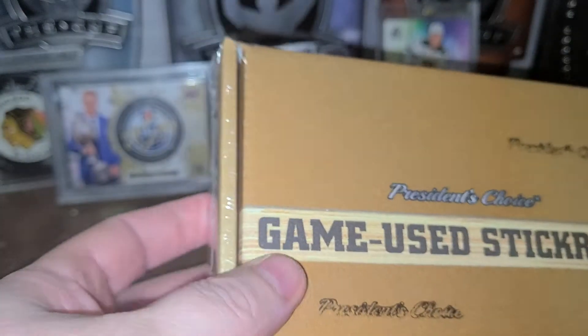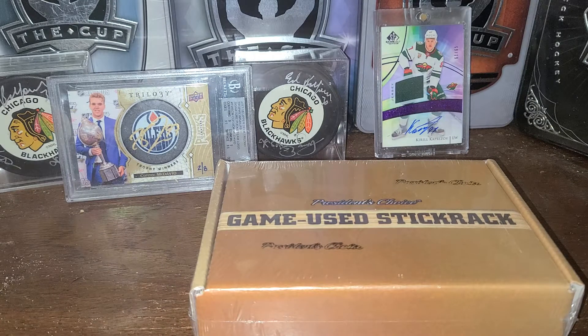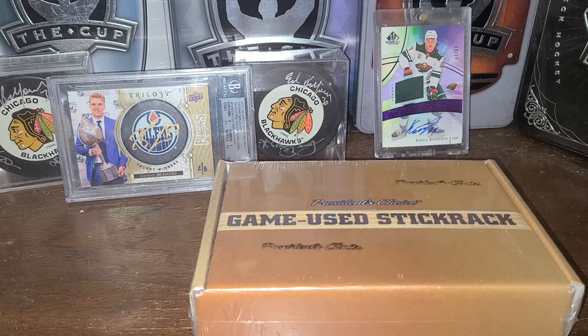So what they planned was to have a redemption that you could get at the Expo. But as the Expo was cancelled, they just put them into the box. I've seen a few of these cards — they're pretty low-numbered and they're pretty cool. So I thought I'd give you guys a shot at taking a look at them.